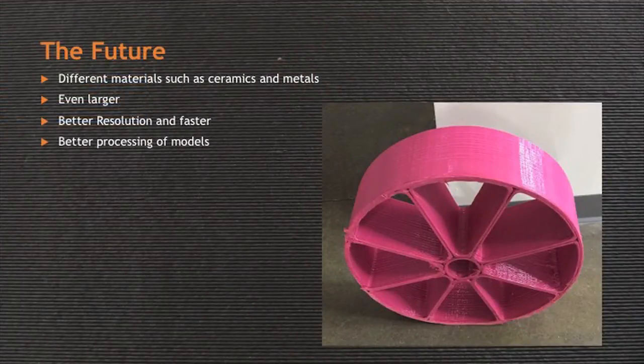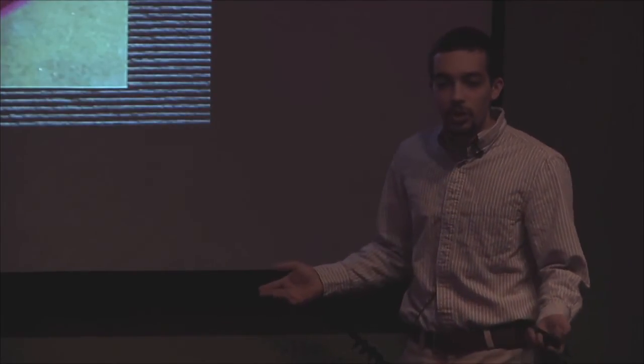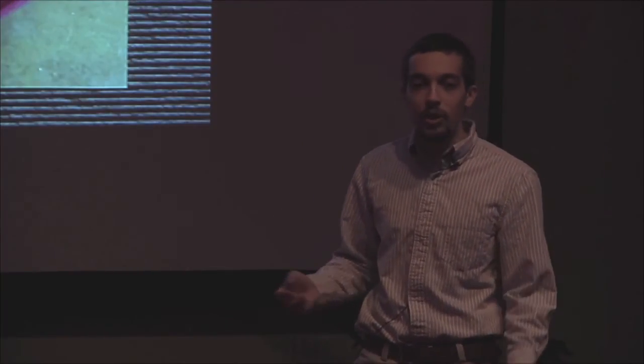Then there's the future. 3D printing is an industry that has a lot of potential and is ever-growing, with new companies springing up all the time. With large-scale 3D printing, it's just the same — Cincinnati is one of the first companies to create a printer at this scale, but there are a lot of ideas for continuing to improve upon that. First, you have using different materials. Everything we've done so far has been a polymer — a plastic reinforced with various fibers to make it stronger. But what if you were to use other kinds of materials, such as ceramics or metals? You'd have different properties and could go even stronger.